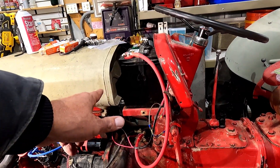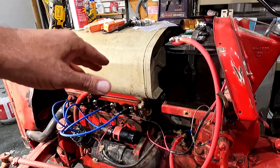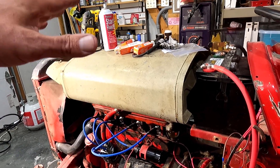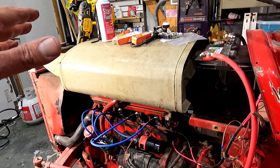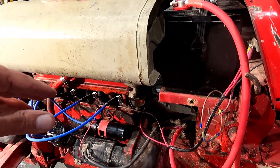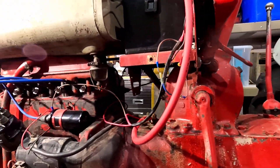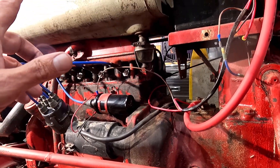It's somewhere either in the fuel line. This had a vapor lock before but I don't think that's the problem. I do think the problem is the carburetor. So what I'm going to do is pull the carburetor off. I'm going to at least clean it and put it back on and see if that helps. If not, I can rebuild the carburetor.